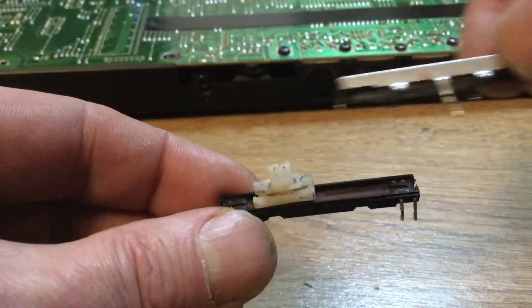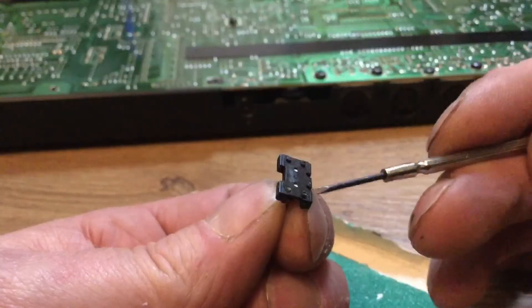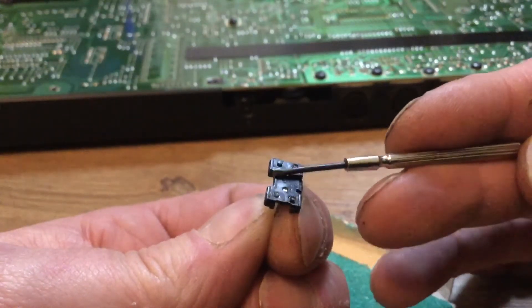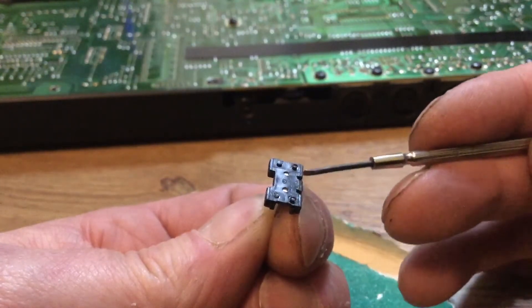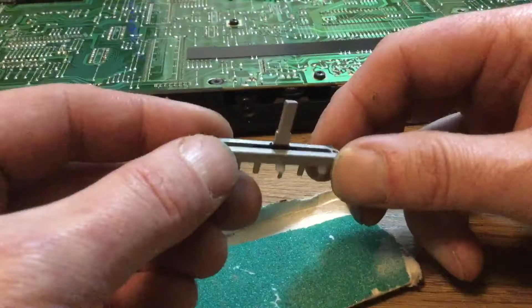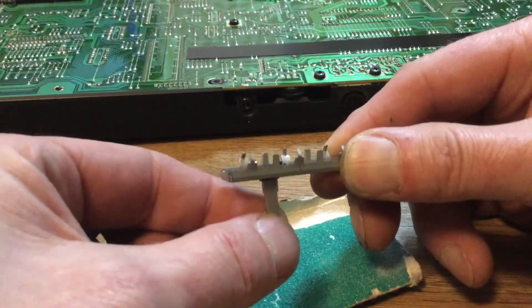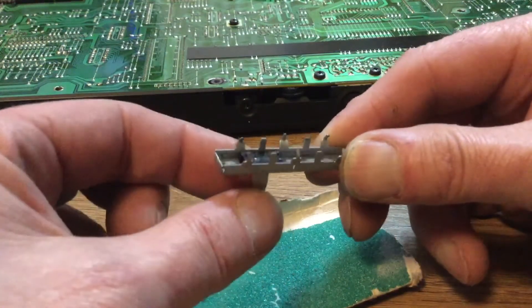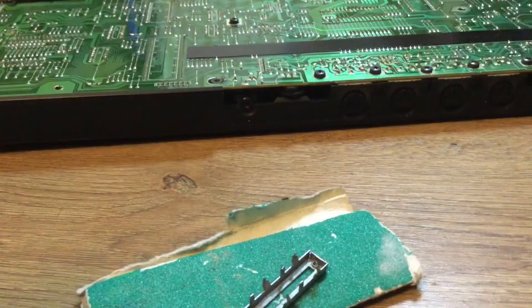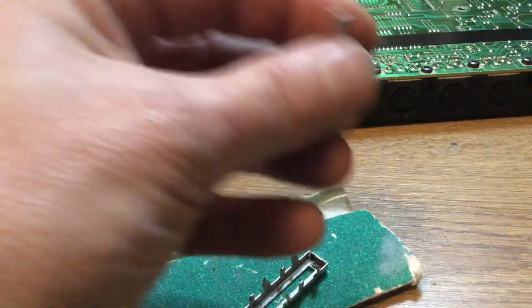The casing is removed and now we can get the nylon slider and access that. That's the donor slider and I've removed the contacts on that. I'll take a knife and just slice off the little nylon nodules. You can see sandpaper there at the bottom — you can use that to see if we can make it fit, and I like to see how it travels up and down.